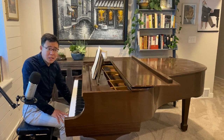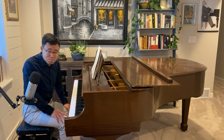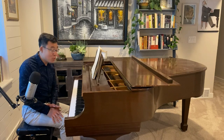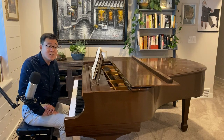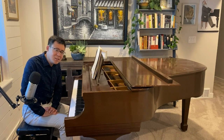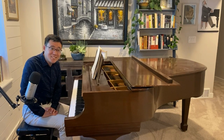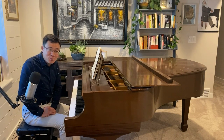Really, bravo on your playing. I think you're already teaching, but you've stayed in such good shape for this. I hope — we all hope — that you will send us more videos of your really impressive playing. Thank you for participating, and I hope you will continue to watch the series. We will talk to you soon.